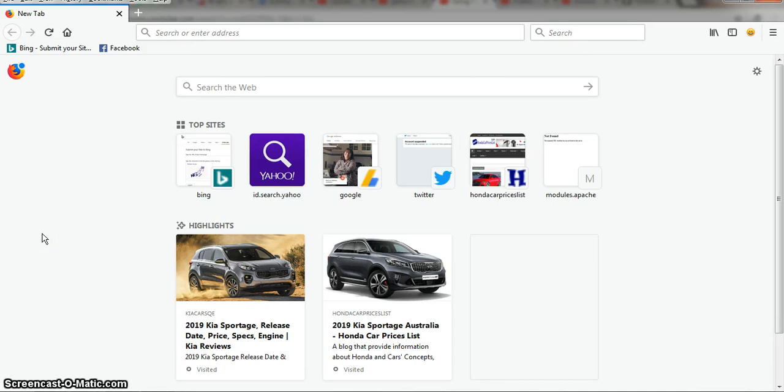Good day ladies and gentlemen. In this occasion I would like to show you a Firefox add-on called Gesturefy. The function of this add-on is to navigate the browser using only the mouse, so you don't have to use your keyboard. If you master this, it will save some time and we can navigate our browser easily.